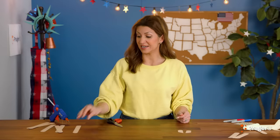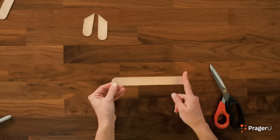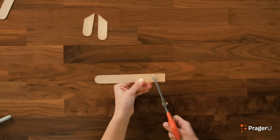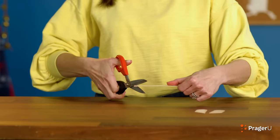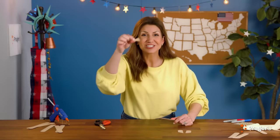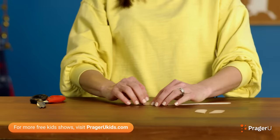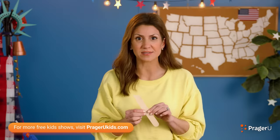Next, take a brand new stick and we're going to cut a little triangle piece right on the end. Watch how I do it and then copy what I do. We're going to make a little triangle — a right triangle with a little extra right here. Keep this piece; we're going to use it very soon. Put the other piece aside.